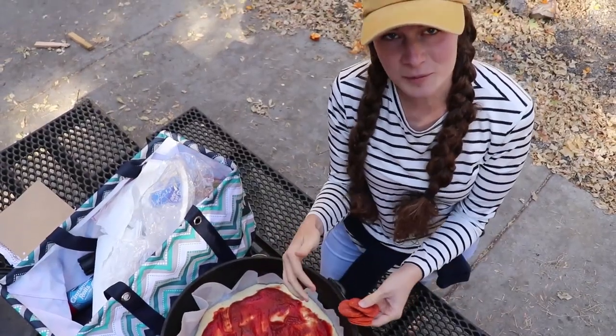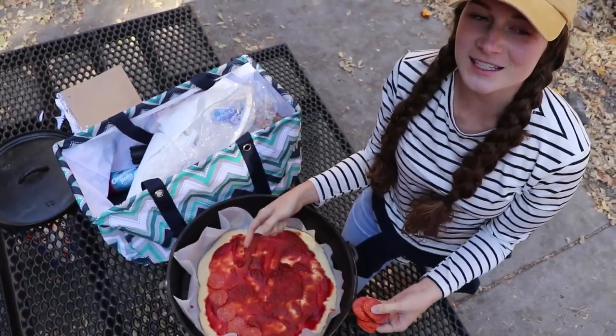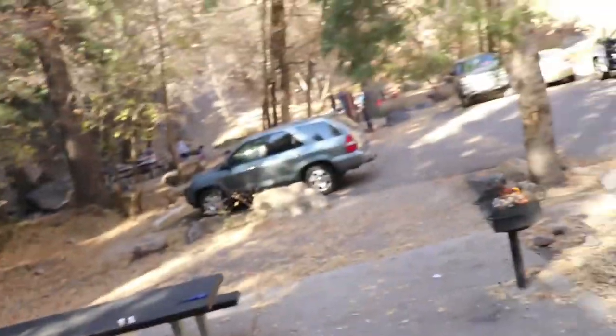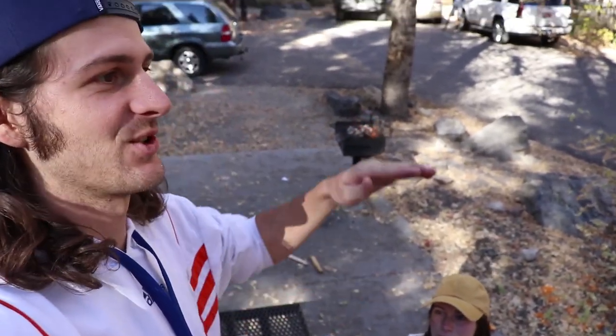The first time Riley and I ever made homemade pizza together, he put the pepperonis on first and then the cheese, and I put the cheese on first and then the pepperonis — and we had this big fight. Let us know which goes first, because it's definitely pepperonis first and then cheese, so the cheese holds the pepperonis down on the pizza. You don't want them floating on top.